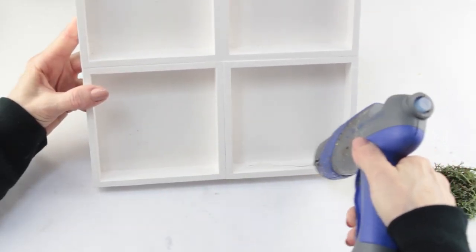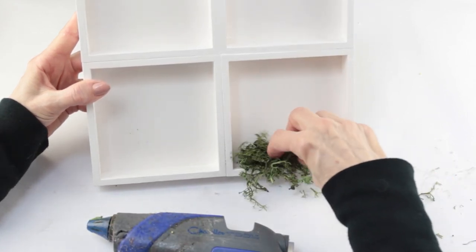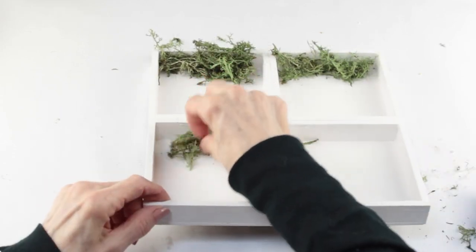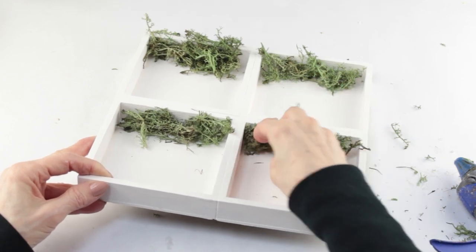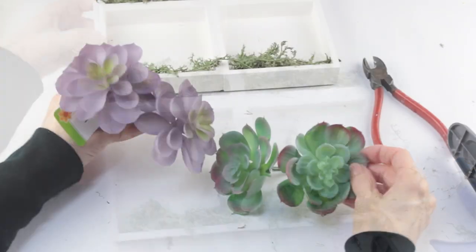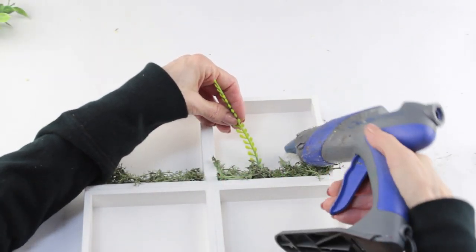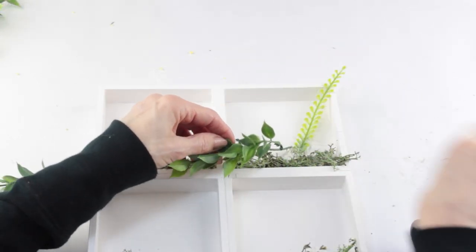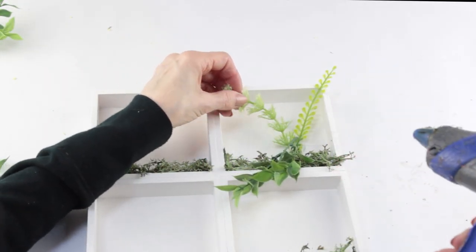I'm adding some hot glue on the bottom edge of my sign and then placing in some of the reindeer moss. This is just the base for the succulents, so you can add as little or as much as you want. With the moss all glued into place, I'm removing the stems from the succulents so we'll just be working with the flowers. Using my glue gun, I'm now attaching some of the assorted leaves into place. I don't have a set pattern — I'm just kind of filling in the corner.